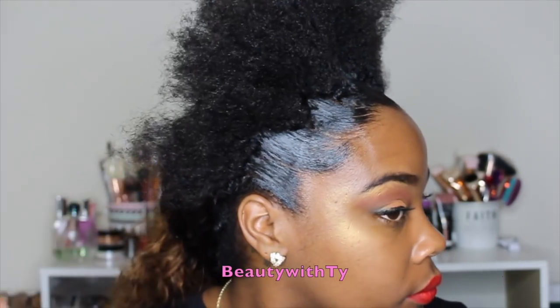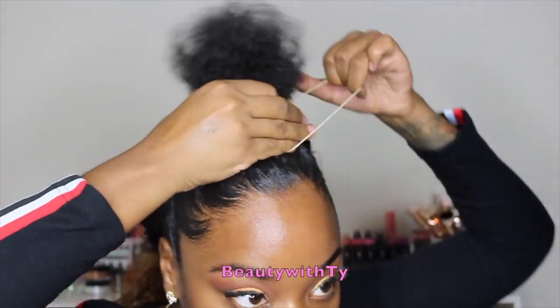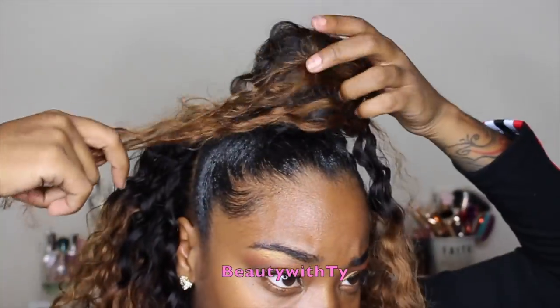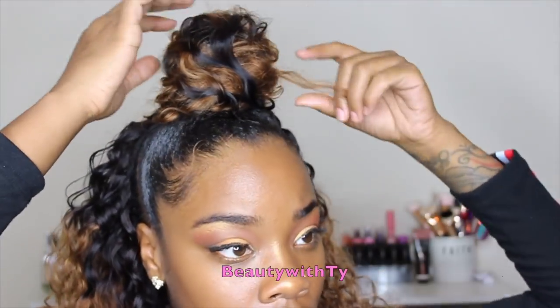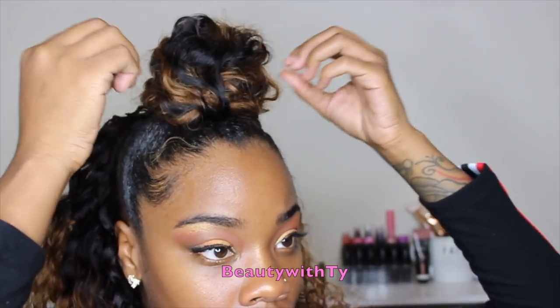Here I used the edge control solely by itself, but when I did my ponytail I added some gorilla snot on top, which was perfect. I wish I had added some product on top, but I didn't just for the sake of showing the edge control in this video. Then I take a piece of hair and just wrap that around the bun — I wanted it really fluffy and free.